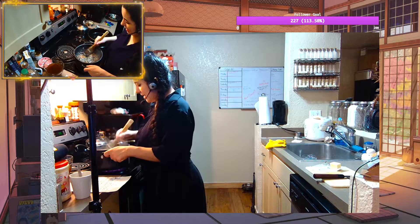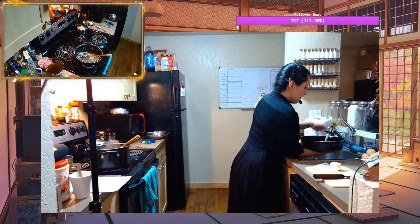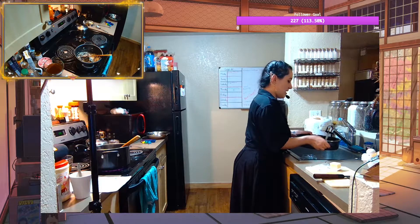Just keep cooking. Let's get some water in this. We're going to start bringing our egg poaching water not up to a boil, but get it warm so that it can be brought to a boil quickly.